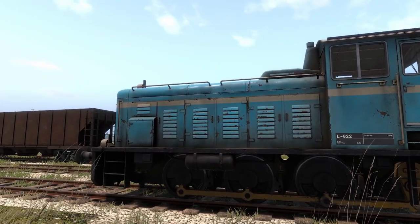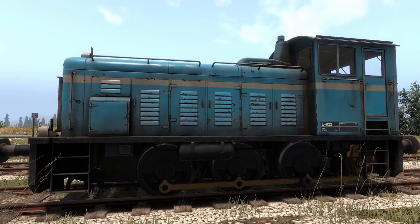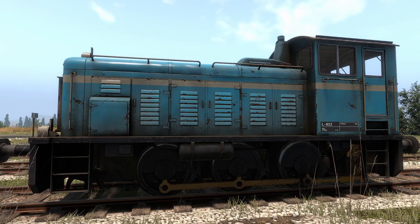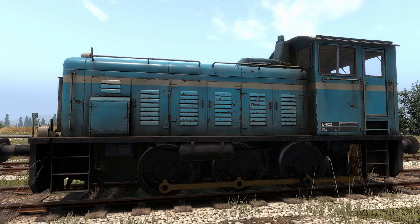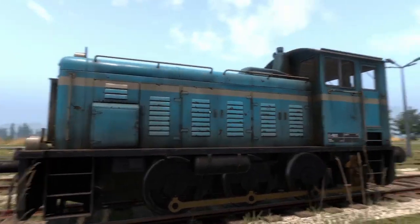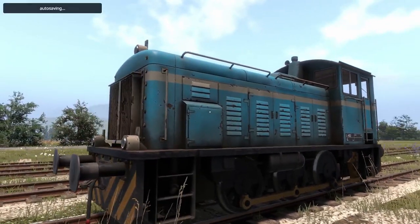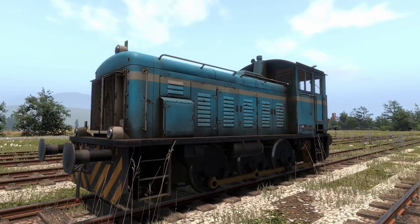Before the tutorial, I wanted to take a look at the design aspects of the locomotive. If you want to skip straight to the tutorial, there's a timestamp in the description below. But let's look at this thing — it's really beat up and rusty. I love that about it. It looks like it's been through a lot and that's exactly what it should look like.